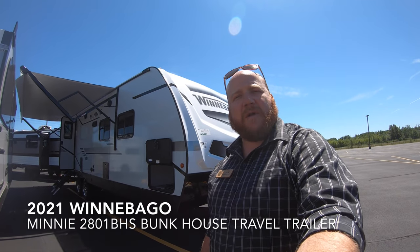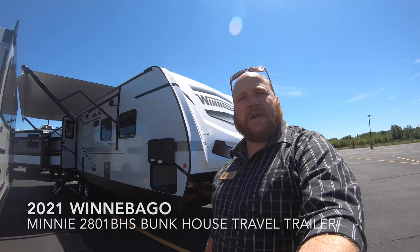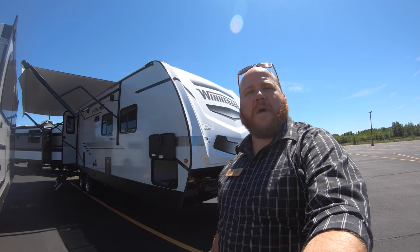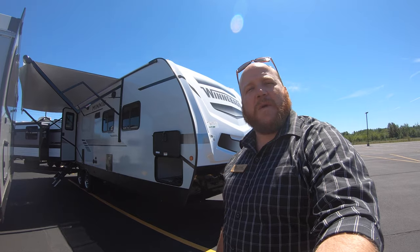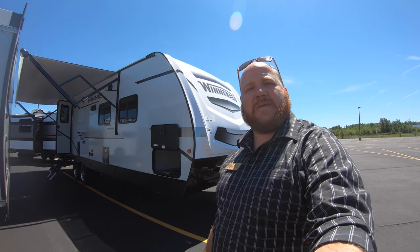Hey guys, welcome back. Kyle Dittman here, Bullion RV, Duluth, Minnesota. Today we're going to do a walk-around of a Winnebago Mini, a 2801 VHS. We'll get you on the outside, we'll get you inside, and see what you think.